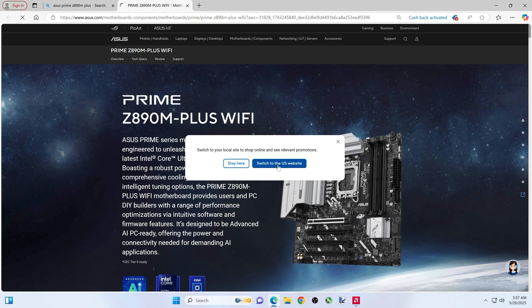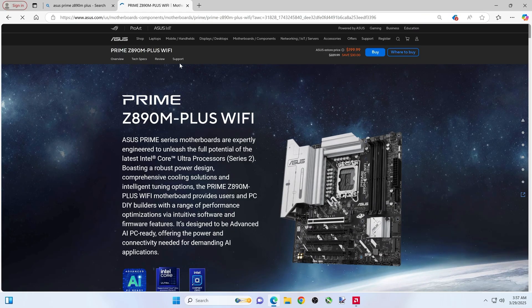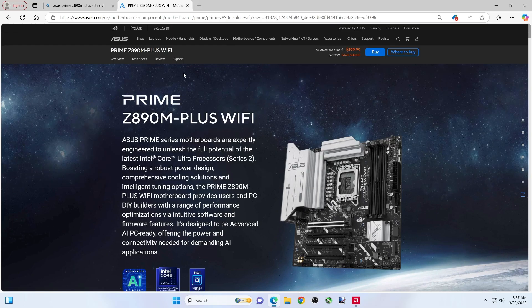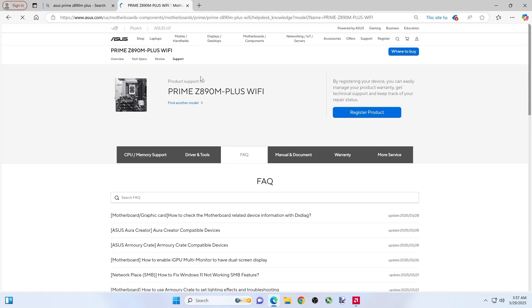I'll switch to the US site. You're going to click on this support — not the one up top, but this specific one — and then Drivers and Tools.